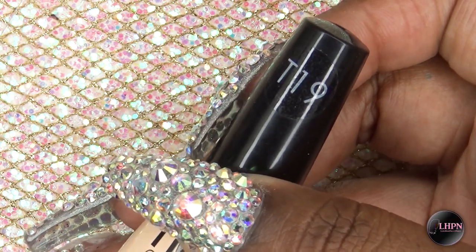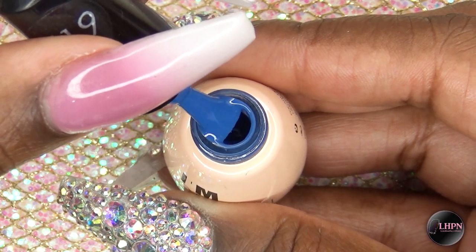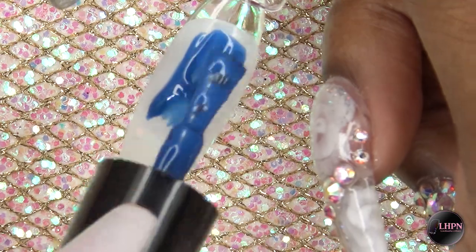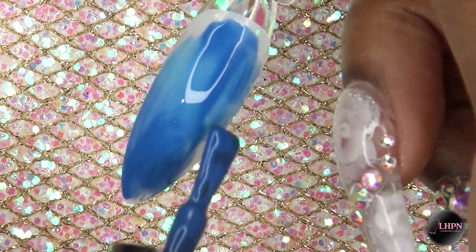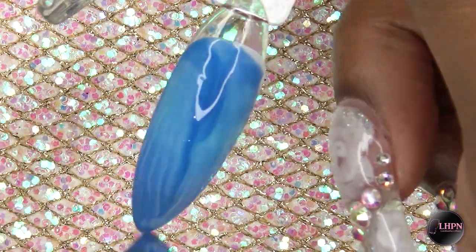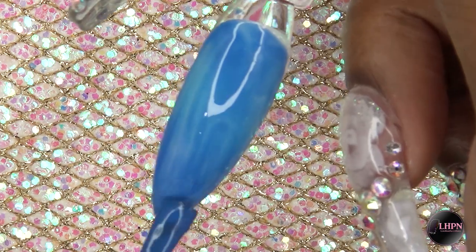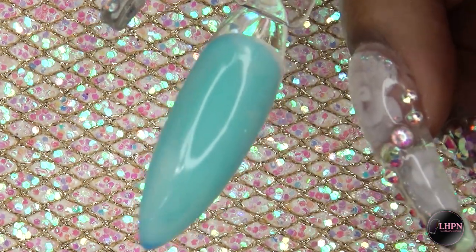This is the first gel polish I have — it's by Folklore and the color is T19. It is a dark blue color. I'm just going to paint this on, and this is the color when it is cool or at a colder temperature, so this is what it starts off as. I'm going to cure that for 30 seconds.